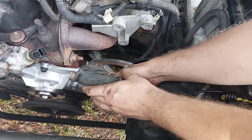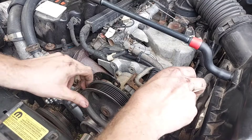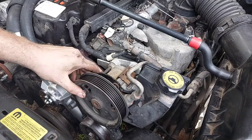With all hoses connected, put the belt tensioner back on but don't tighten the front two bolts all the way yet. Get the power steering pump in place and torque that down to 21 foot-pounds, then go back and tighten the belt tensioner bolts — I was unable to find a torque spec for those.